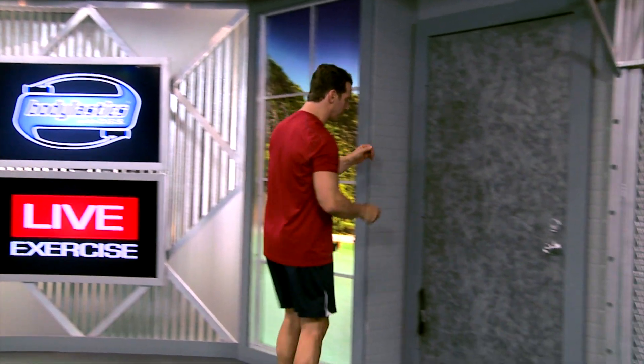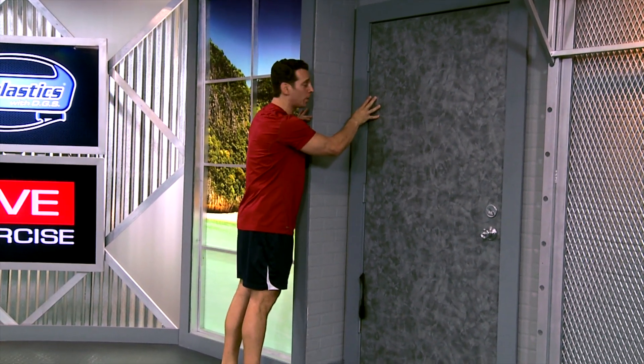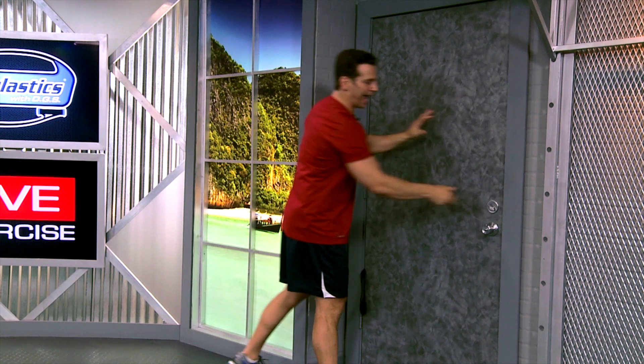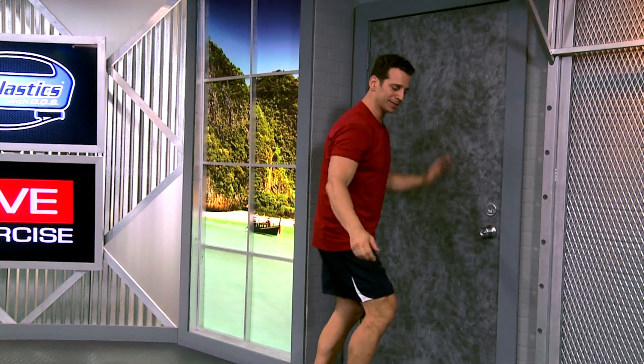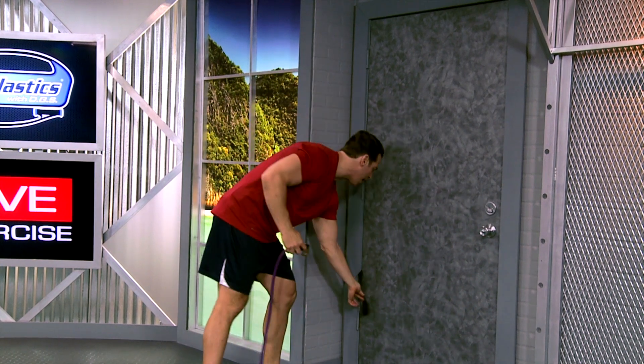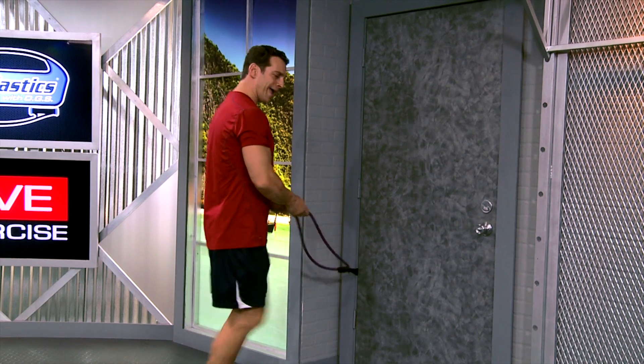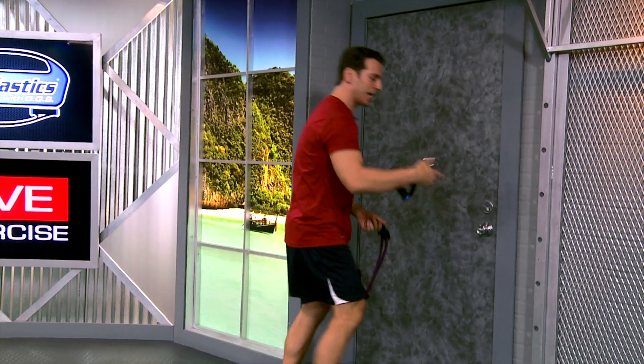Place your door anchor right around knee height on the door. I'm on the hinge side of the door because that's the stronger and safer side, and get a deadbolt and lock the door for safety. For this demonstration I'm going to use my 23 pound purple elastic, thread it through the loop of my door anchor and attach a handle to each side.